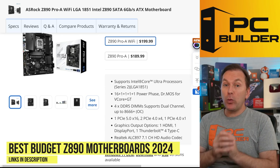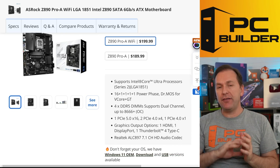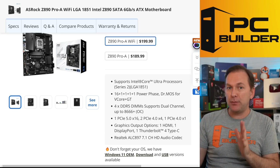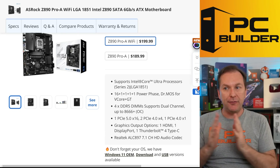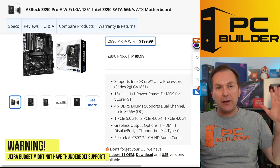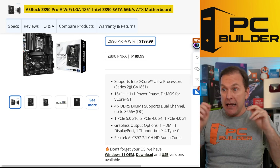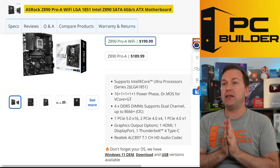Let's jump into the best budget Z890 motherboard. We're going to start off on the ATX side - we'll get to micro ATX boards, there's only a handful of them currently available, we'll talk about them later. On the ATX side, there's not a lot of price distance between some of these ultra budget boards and more mid-range boards that have better features. Some of the ultra budget boards also lack Thunderbolt support, even though that's supposed to be part of the Z890 spec - they may have substituted USB 4 instead.